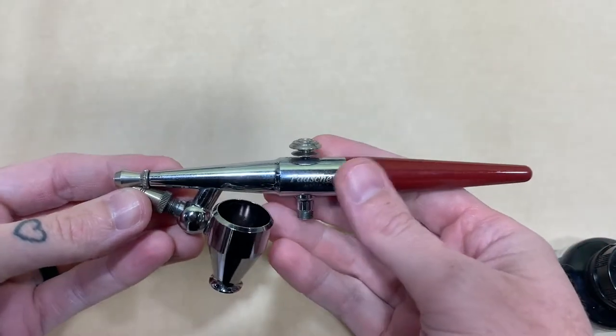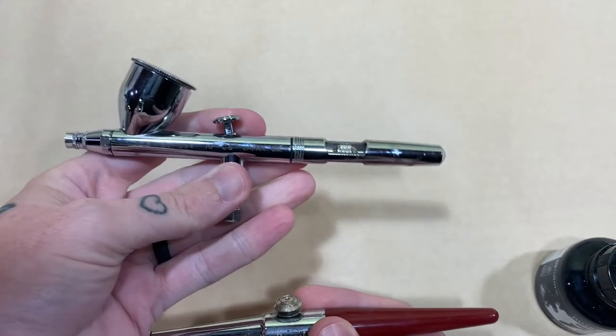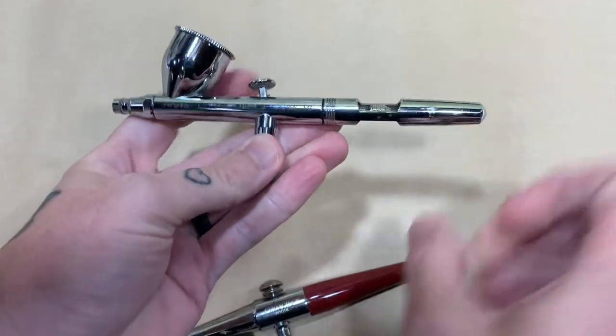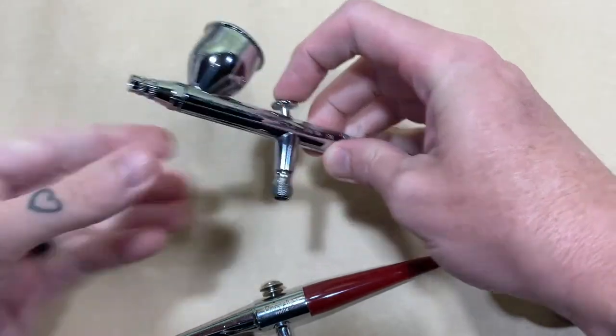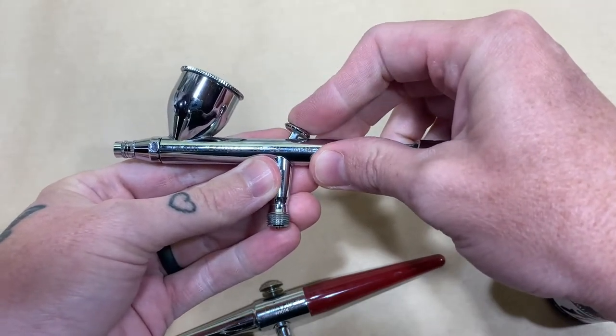Just a refresher — there's dual action, which is what we went over in the last video. This is the dual action Iwata. What makes it dual action is that you press down on the trigger right here and then you can pull it back, which moves the needle here back and forth so that you can increase or decrease the spray size.